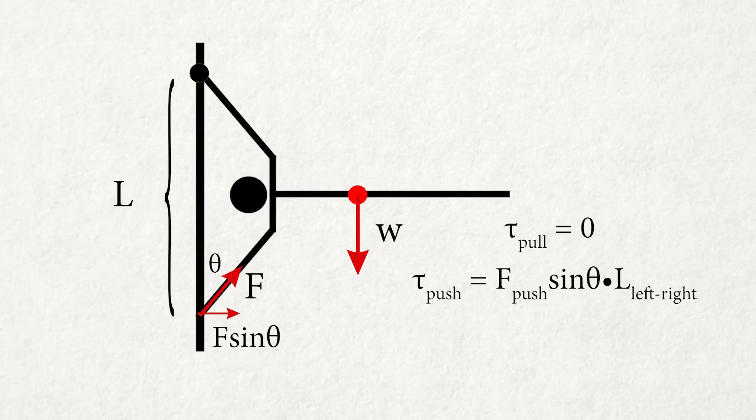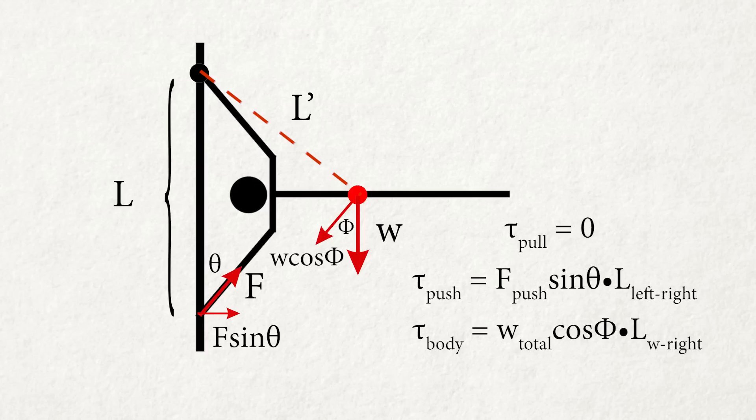Now let's look at the opposing torque in the clockwise direction from body weight. The effective force is body weight times cosine phi, and the moment arm is the distance from your center of mass to the upper hand. So the torque from body weight is body weight·cosine(phi) times that distance. The magnitude of these two torques should be exactly the same and cancel each other out — otherwise you will be spinning around.